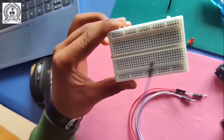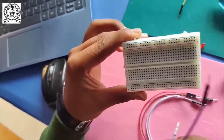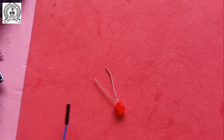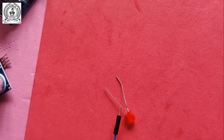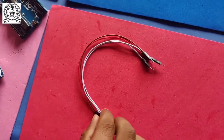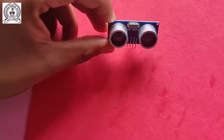Our next device is the breadboard. In the two side boxes, current flows in the vertical direction. In the top and bottom rows, current flows in the horizontal direction. Our next part is the red color LED - the short leg is the negative terminal and the longer leg is the positive terminal. The fifth part is male-to-male wires.